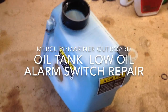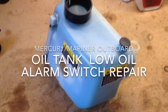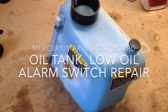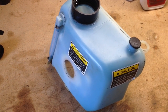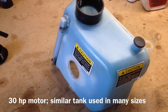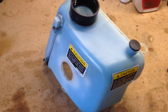Hi. If you're looking at this video, it probably means you found yourself in the same boat — pardon the pun — and that is that the low oil alarm on your Mercury outboard will not shut off. That means when it's running, it sounds off, and when the engine's off and you turn the ignition on, and you know that the engine is cool, that probably means your low oil alarm is broken.